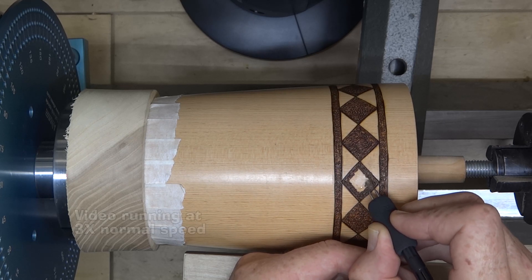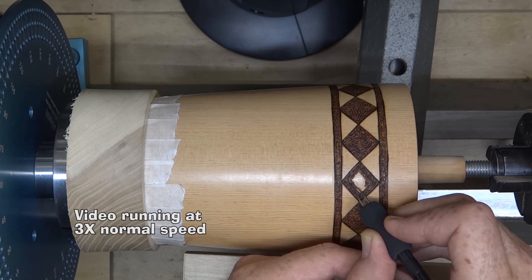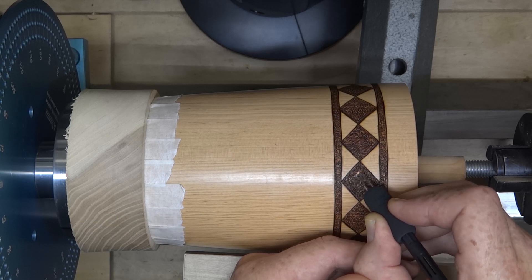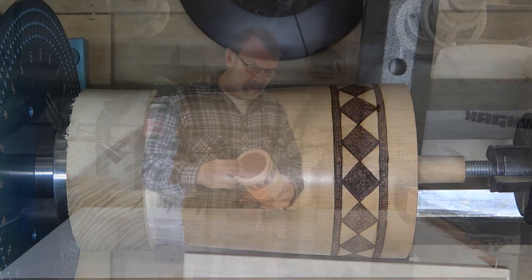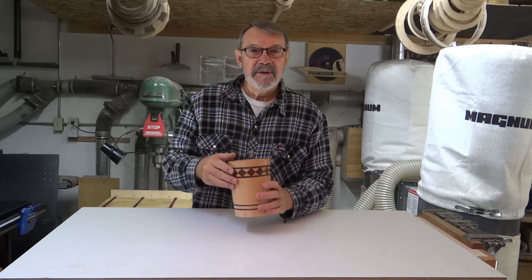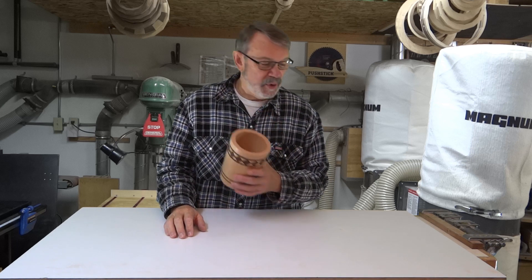That's finished. I thought it was still a little too bland with just the top band, so I put a couple more little stripes around here just to hopefully balance it out a little better. I like it better myself. So I want to thank you for joining me today — I hope you enjoyed this. If you did, come back next time. In the meantime, click the like button, share it, and don't forget to subscribe. I hope you have a great day in your shop — be safe, I'll talk to you next time, take care.